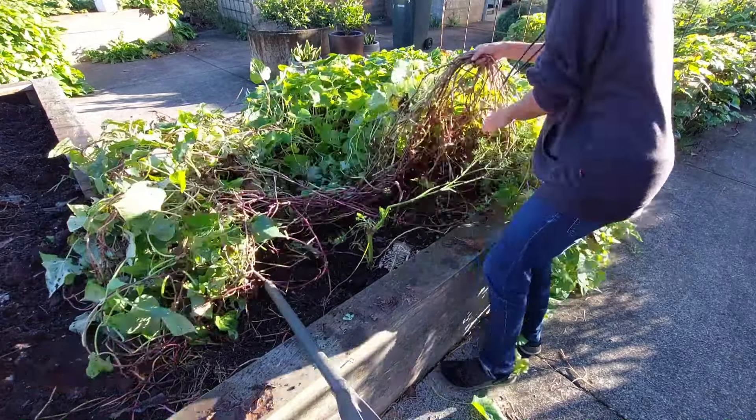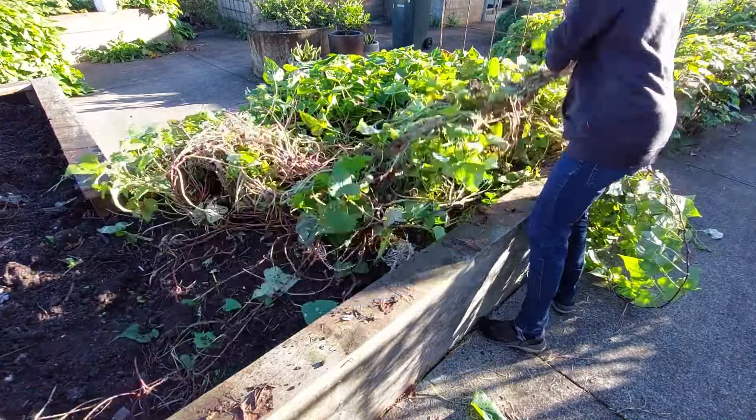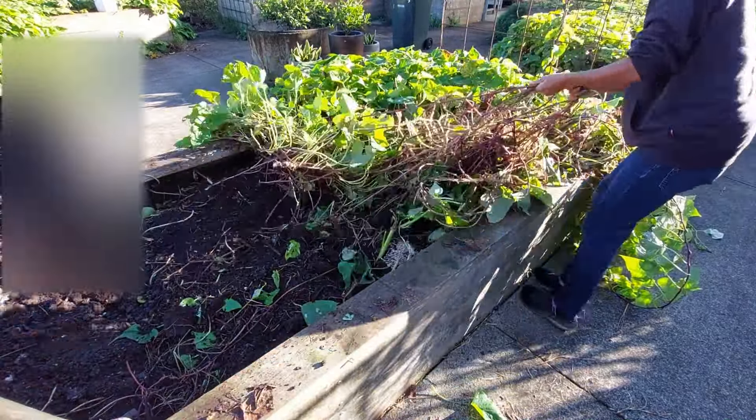Today we're going to be harvesting some sweet potatoes. This was filmed at our community garden, which mainly focuses on getting disabled people back into gardening.